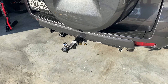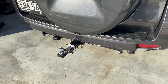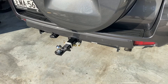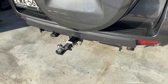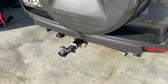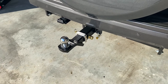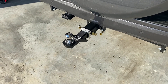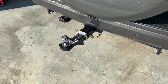Hi everybody, it's Peter here from Prado Places Oz. If you watched my last video I was discussing the merits of aftermarket parts, and one thing I talked about was an aftermarket tow bar. I mentioned I was looking at a Hayman Reese — well this is the Hayman Reese tow bar that I've just had fitted, significantly cheaper than the Toyota option.